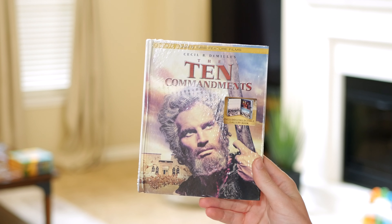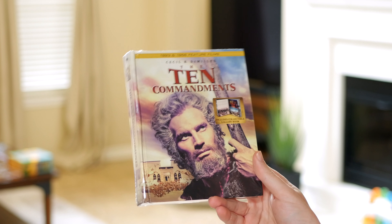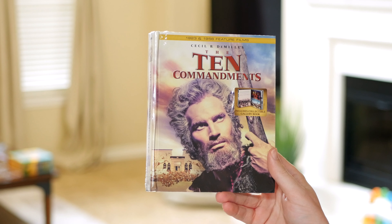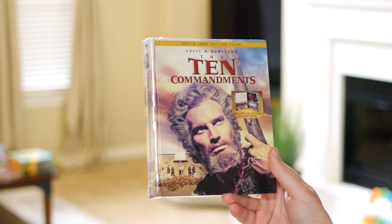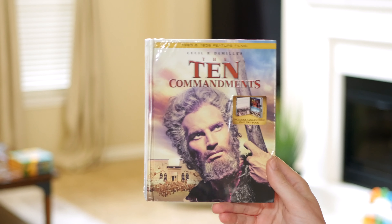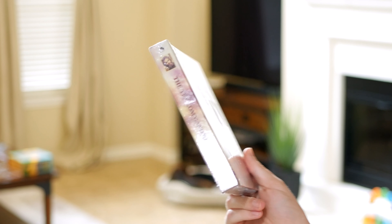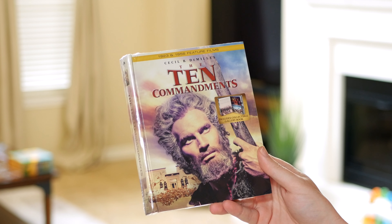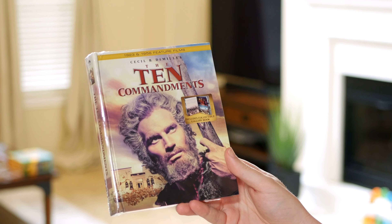I figured I would just do a quick unboxing for people that are interested in this new Digibook packaging for the re-release. This was put out on Blu-ray years ago and I think it's gone through some different packaging styles. One was like a really big box set, and I think the contents as far as the discs and everything on those discs is the same. So really what's new here is just this Digibook packaging that's more shelf-friendly — it doesn't take up nearly as much space as the large collector's edition box. So let's go ahead and take a look.